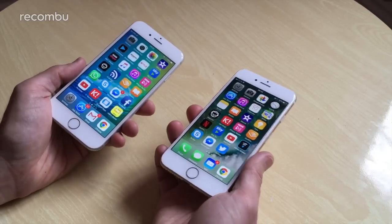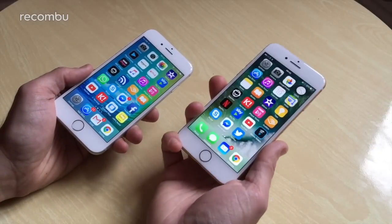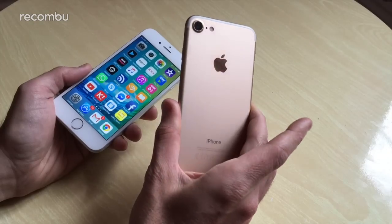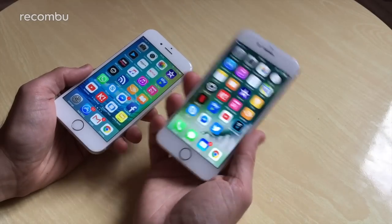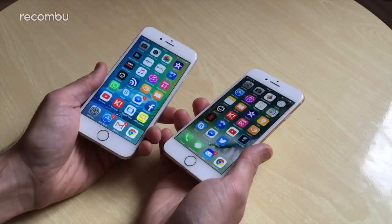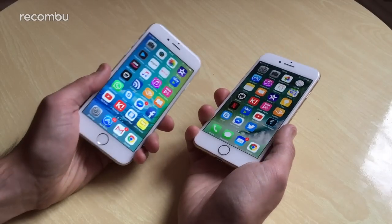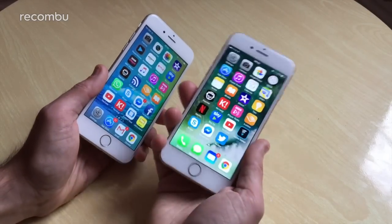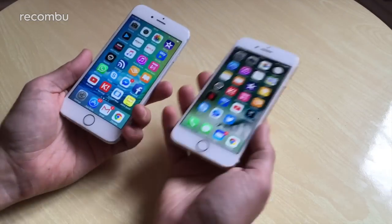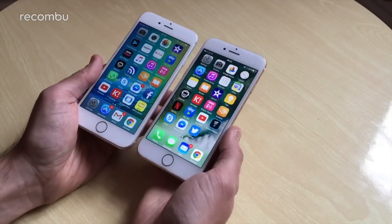There's no 16GB model anymore — the iPhone 7 starts at 32GB and goes up to 256GB, whereas the iPhone 6s base model is 16GB, so you tend to run out of storage really fast. It's good that Apple has finally ditched the 16GB model. Of course, neither phone has expandable storage — just the SIM card slot and no microSD support, which is a bit of a bummer.